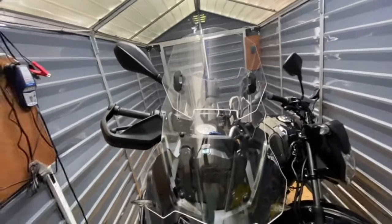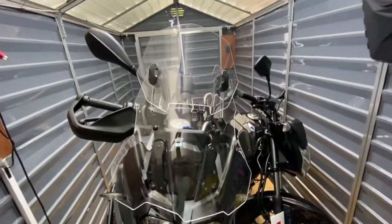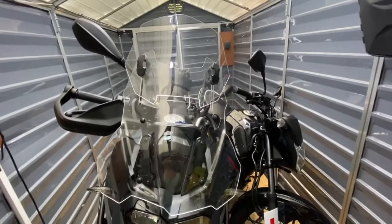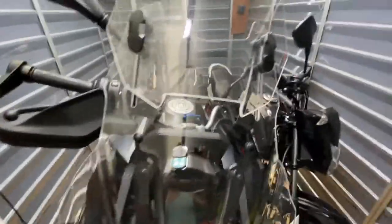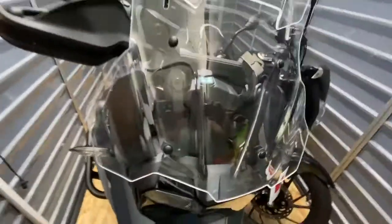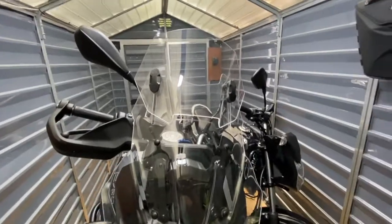Good afternoon ladies and gents. Today I'm going to make a quick review about my Puig windscreen. I had a couple of questions on my previous videos — people could see the screen and got a few questions about which make it was. So it's a Puig, you can see the logo here, it's the Puig adjustable windscreen. I've been using it now for over a year and I find it absolutely superb, really really good.